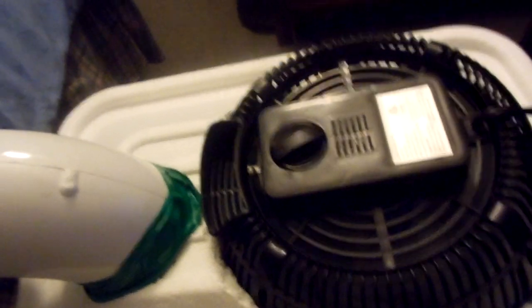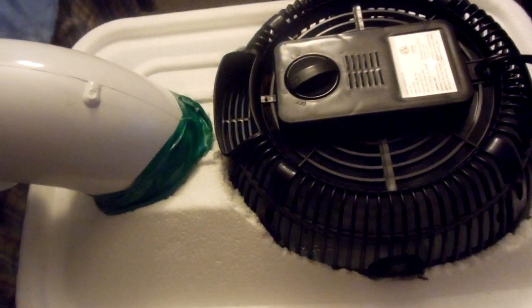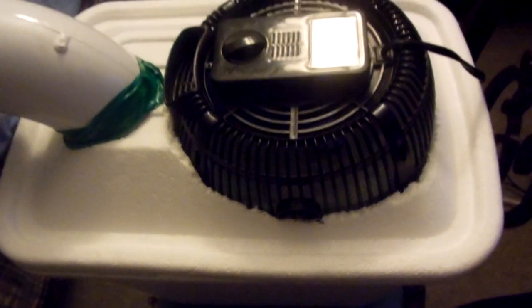Take the front part of the fan off, fill it with ice, and a nice cool breeze comes out. It's not going to work like a regular home air conditioner, but this is going to save you tons of money. You don't have to have this in a window, so if you're in an apartment or in an area where a window is too big for an air conditioner, this is a great option.